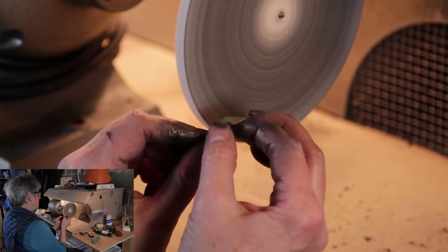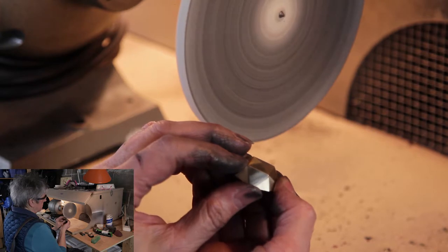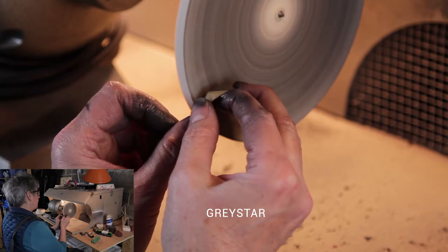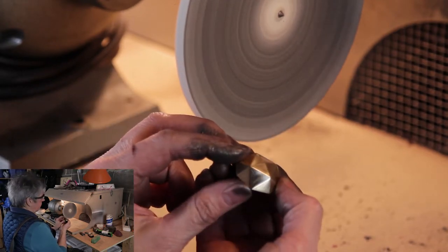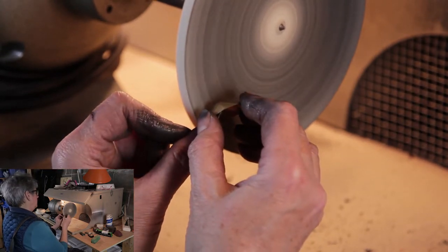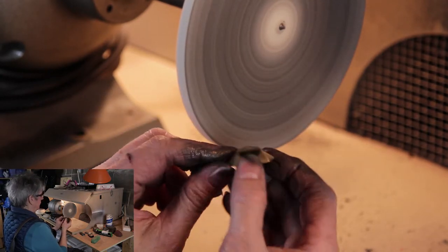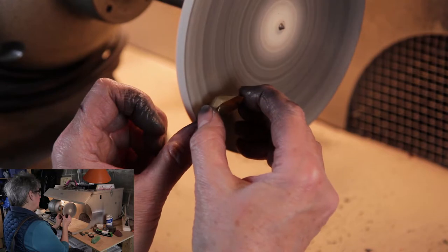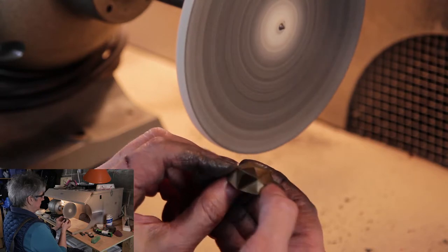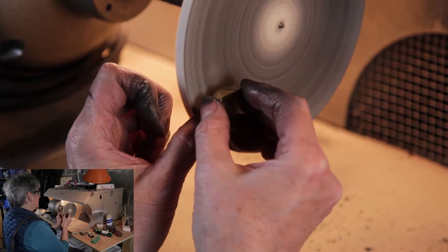That looks pretty good. This is the gray star, by the way. Well, maybe this is a good day. You know, it's really nice when sometimes you impress yourself. That feels good. Really, we can say to ourselves, wow, I'm really acquiring some skill here.